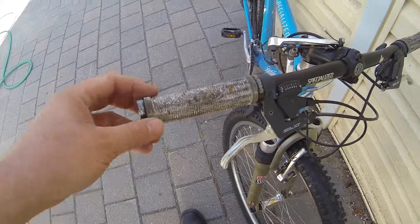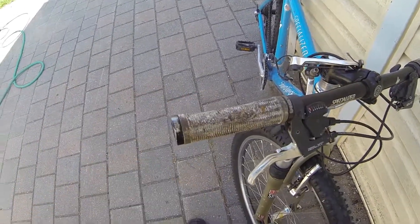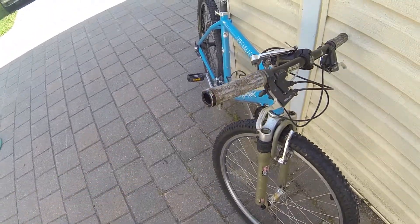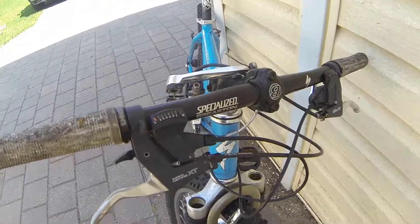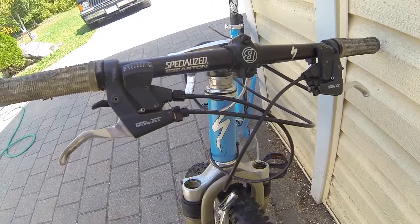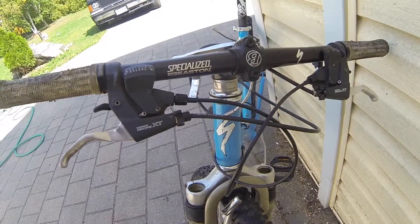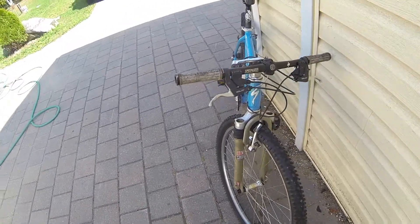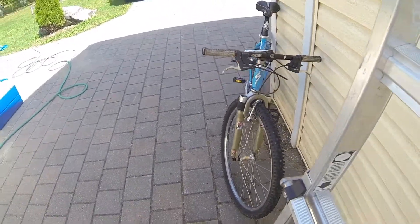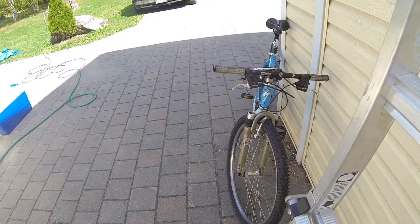Now the grips have seen some better days. I have brand new ones for it — they're not Specialized grips, but they'll work. Moving down to the handlebars, we have a set of Specialized Easton lightweight aluminum bars, double butted. They're just 600mm bars, they're not very wide, but that's what came on the bike back in 1996.